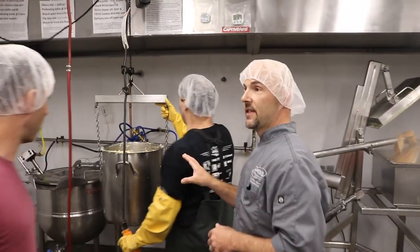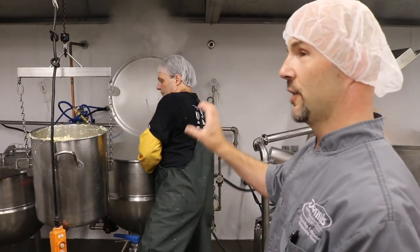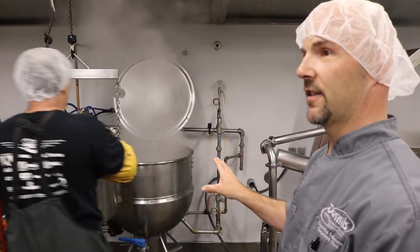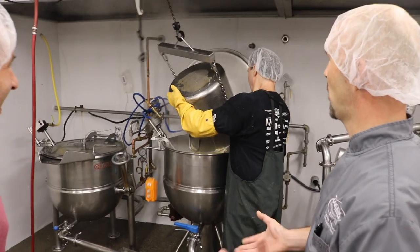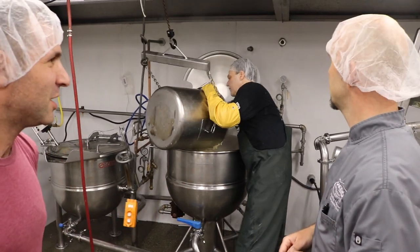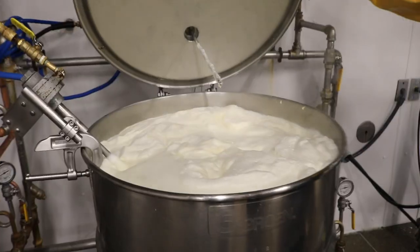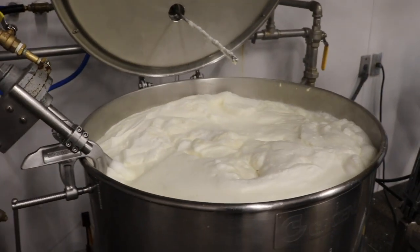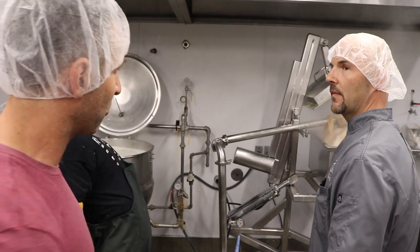This is the cooking stage, where the grind goes into the steam-jacketed kettles. There's water in there already. The proportion is about 10 to 1, dry soybeans to water. That batch is cooking now, and the previous batch has just finished pumping through from the other kettle.